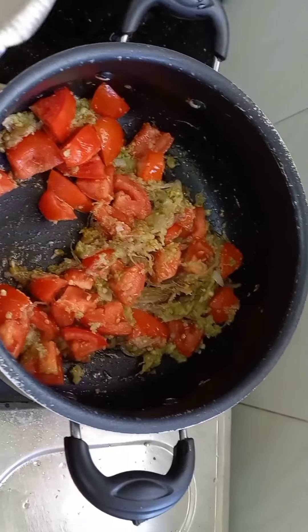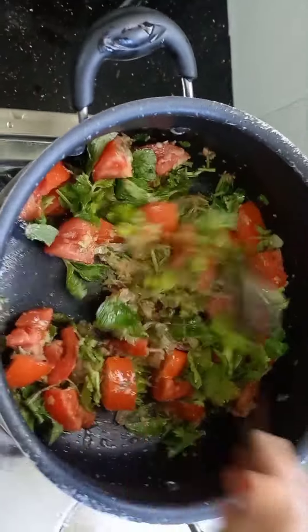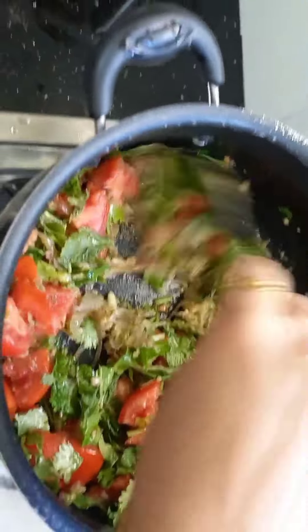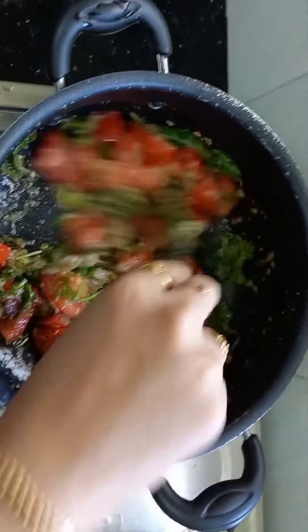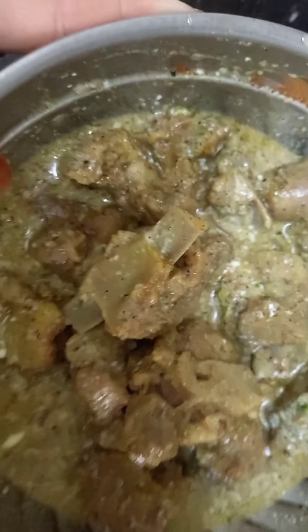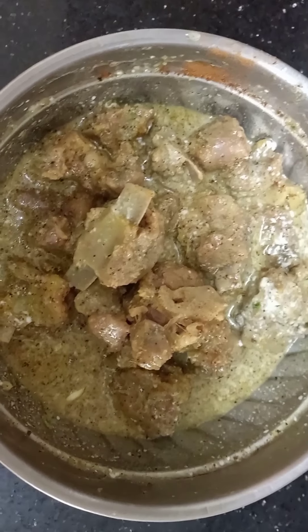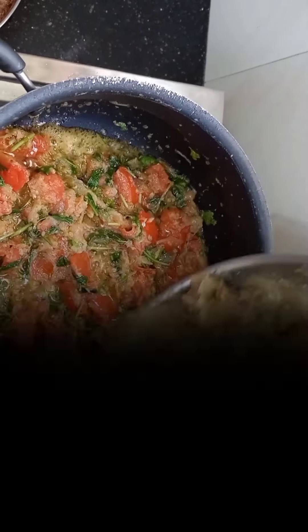Let's open it and add 2 tomatoes. We will add a little paste and 1 onion. Now add a little Thai pepper, garlic, and pepper. Mix it together. Now we add this to the mutton.